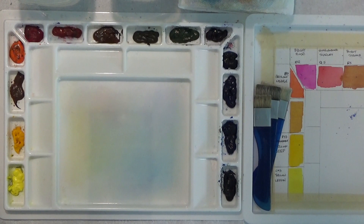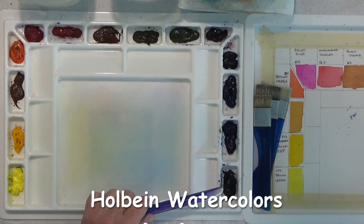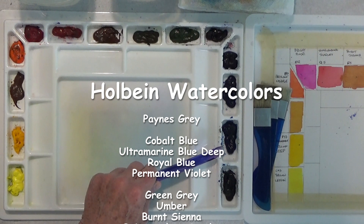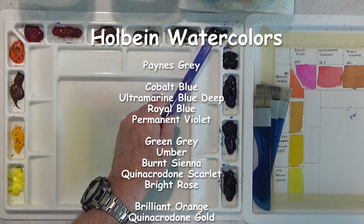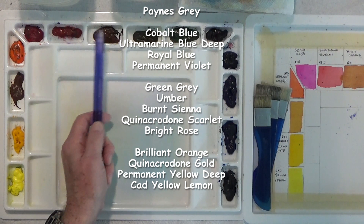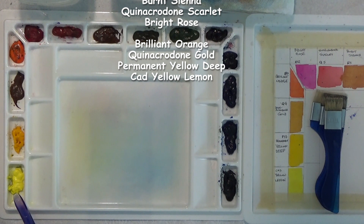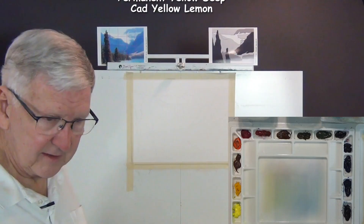I have a color pattern here with my photographs for reference colors. Here's the palette — it has a set of Holbein paints, all nice transparent watercolors: Payne's gray, cobalt blue, ultramarine deep, royal blue, permanent violet, green gray, umber, burnt sienna, quinacridone scarlet, bright rose, brilliant orange, quinacridone gold, permanent yellow deep, and cadmium yellow lemon.